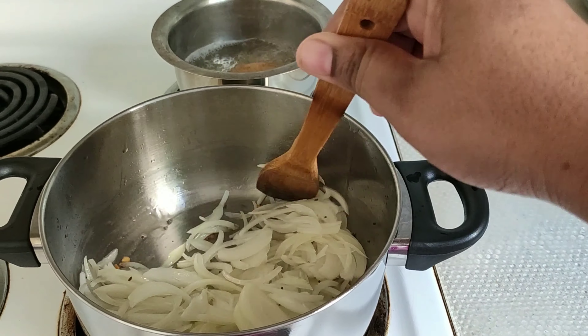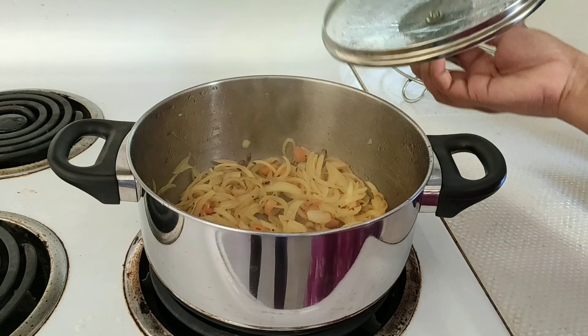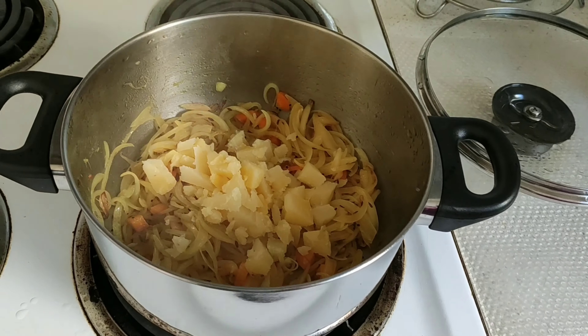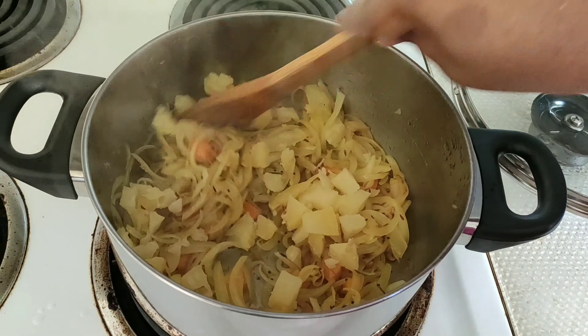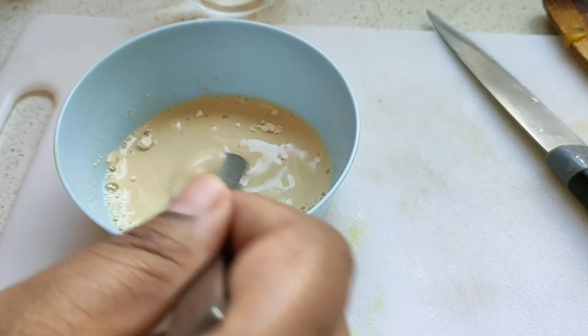I will cut the onions and carrots. I will boil the potato and cut it into small pieces. We will fry it in a few minutes, and add some water in a few minutes.